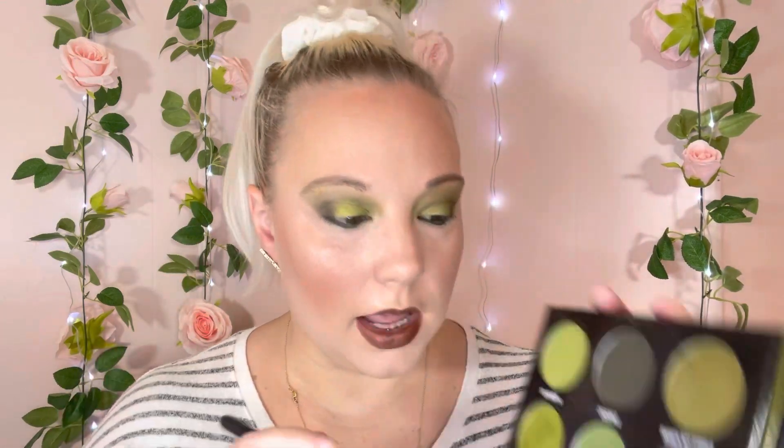I'm going to take this flat shader brush by Morphe and go into the shade Dry Martini, then just run that right along our eyeliner.